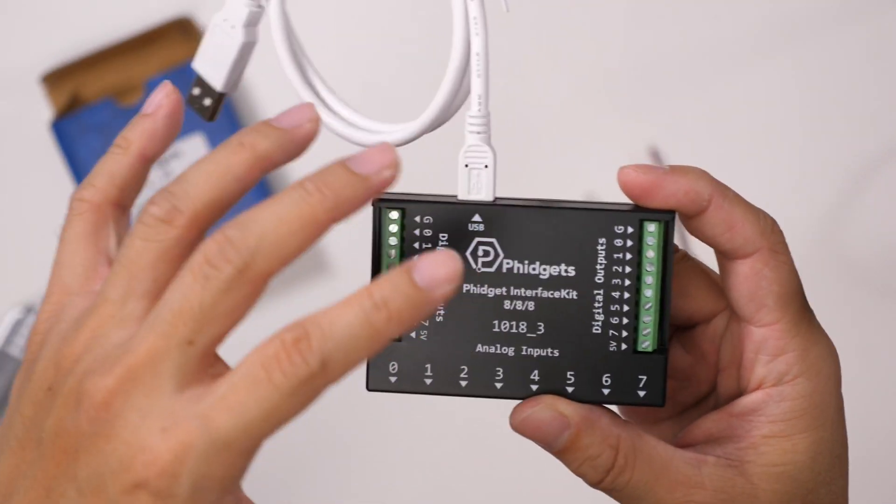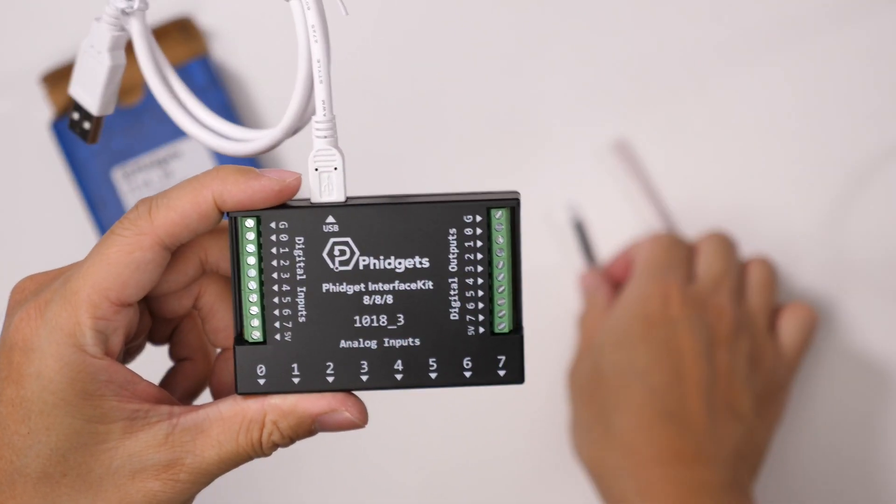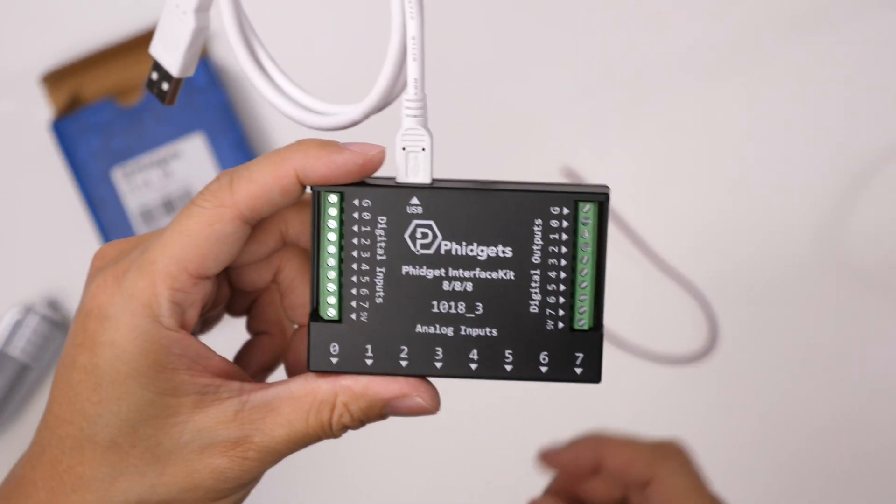That will then tell the software to start the robot move, which then triggers the LED light to turn on on the other end, and then the robot move starts.